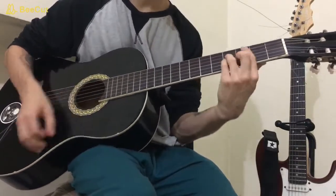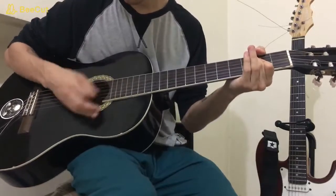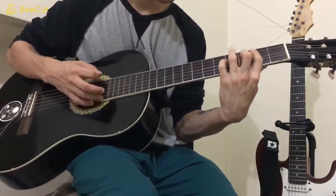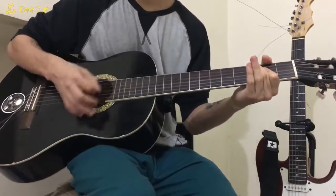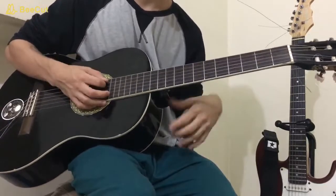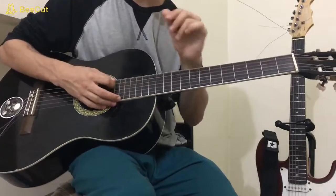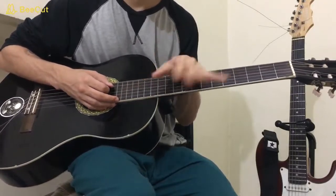So let's say you're on the verses, then the chorus. Something that also happens on the live acoustic version. Now let's see the electric parts, the solo, and we're going to have everything to play this song.